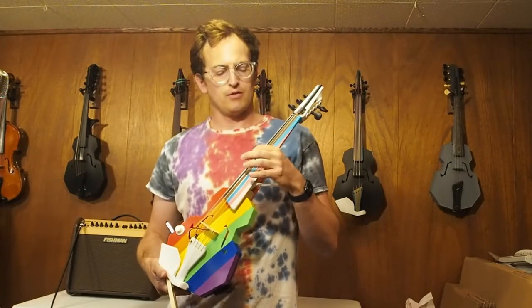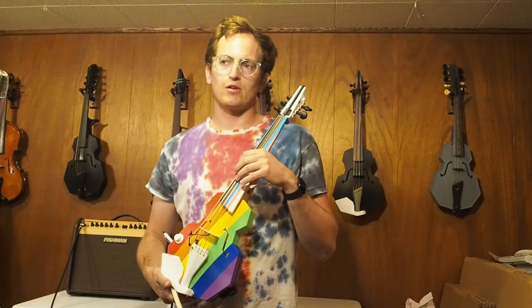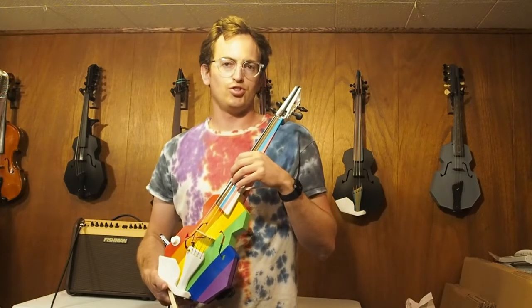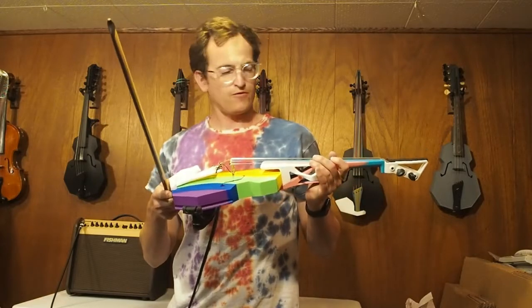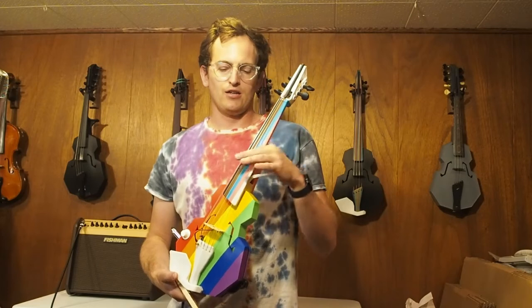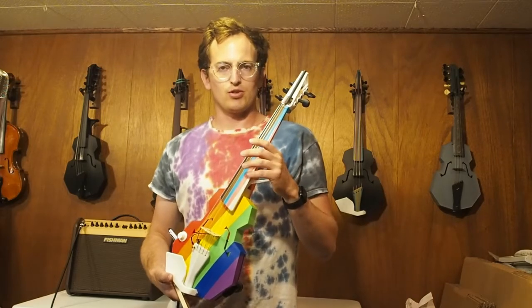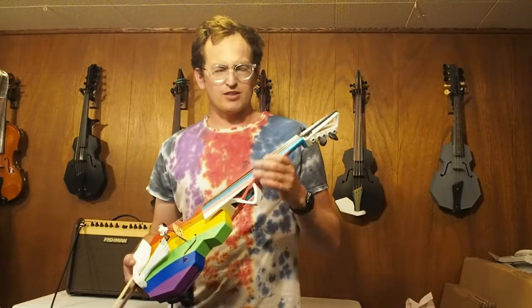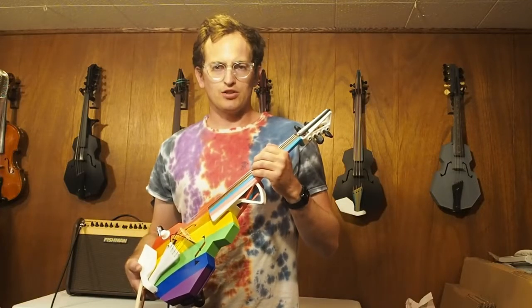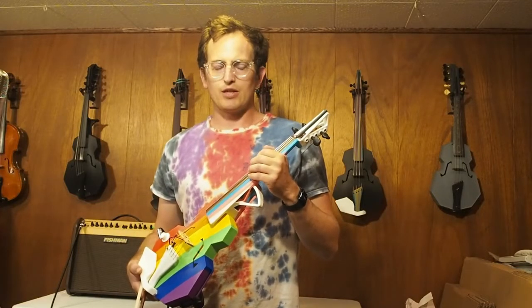They're all Helicore strings, but the low F is a Helicore octave Helicore violin G. So we had to jump through a couple of hoops to get it to fit right. This is set at a viola string length of 360 millimeters. But it works pretty well — it just feels a little bit looser than everything else, but it's well within reason.